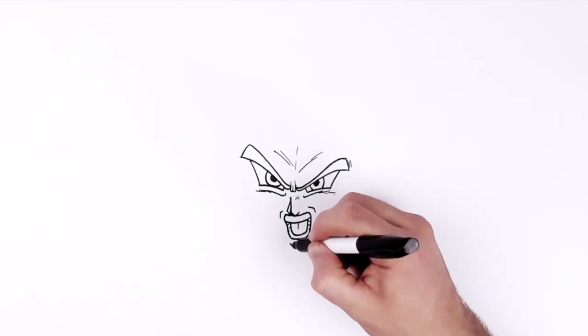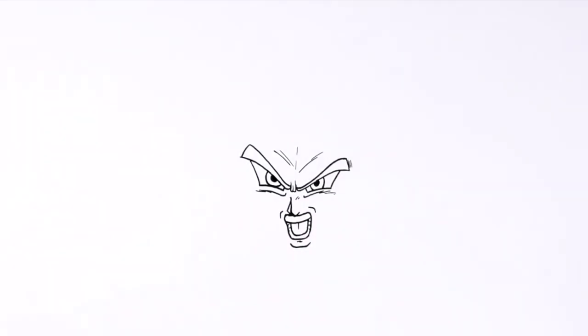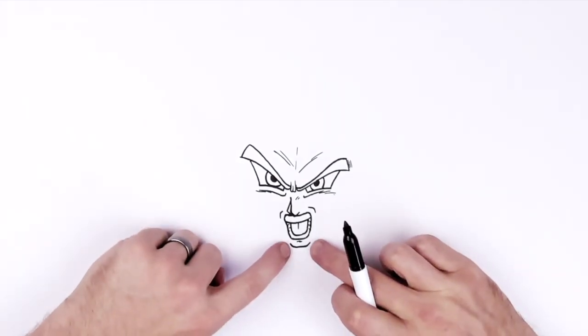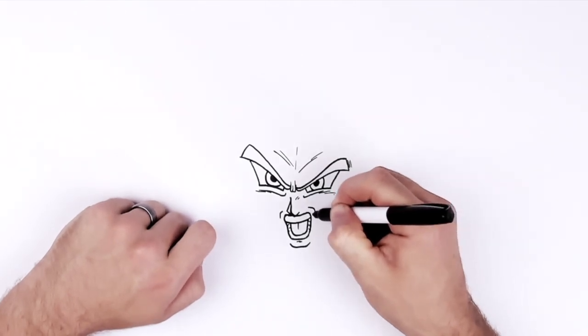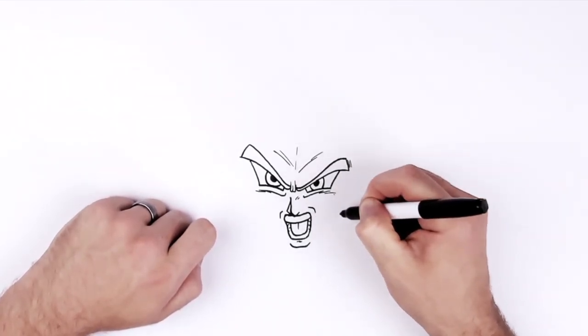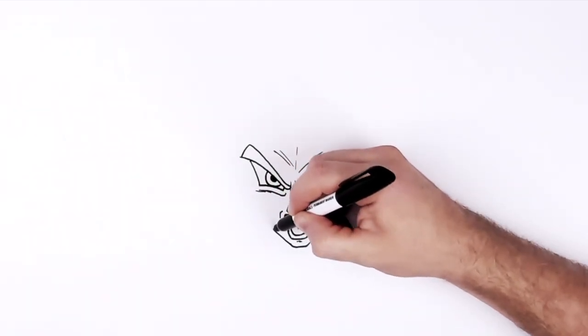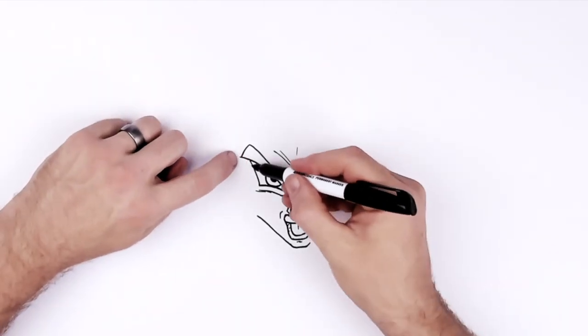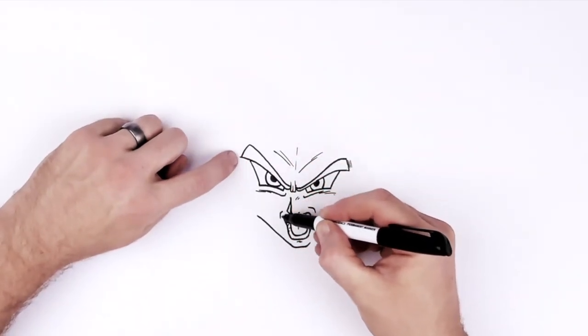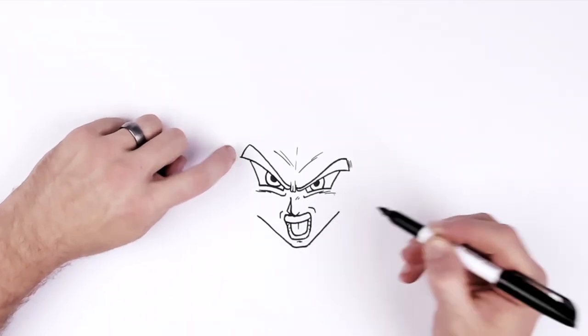His chin is pretty square, like that, maybe a line just for the bottom lip. It's a typical screaming Dragon Ball face. For the jaw, you're aiming for just in line with the top teeth and sort of underneath the corner of his eye. That's your point on both sides — so you go diagonal, stopping just there, down from that point and across from the teeth, like that.